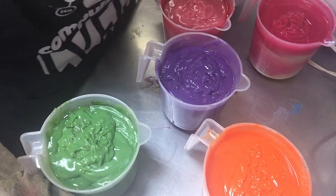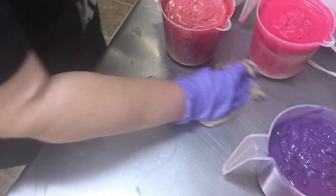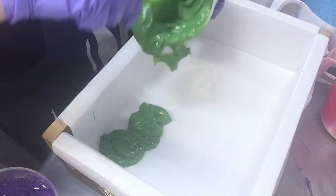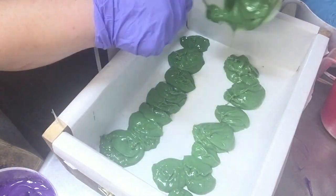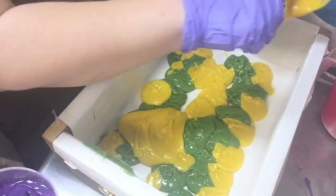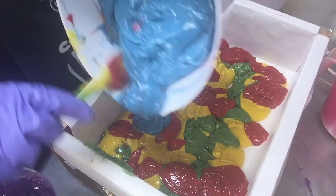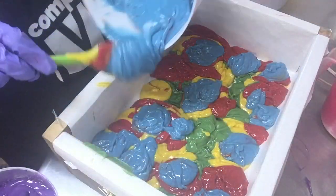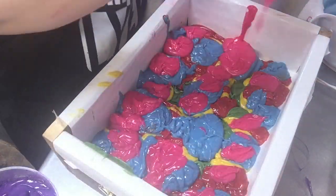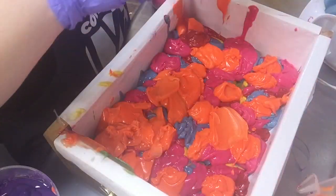Alright guys, I have got to work very, very quickly. That's a lot of soap to be mixing in with a lot of colors. So I'm fixing to get started. I'll be right back.